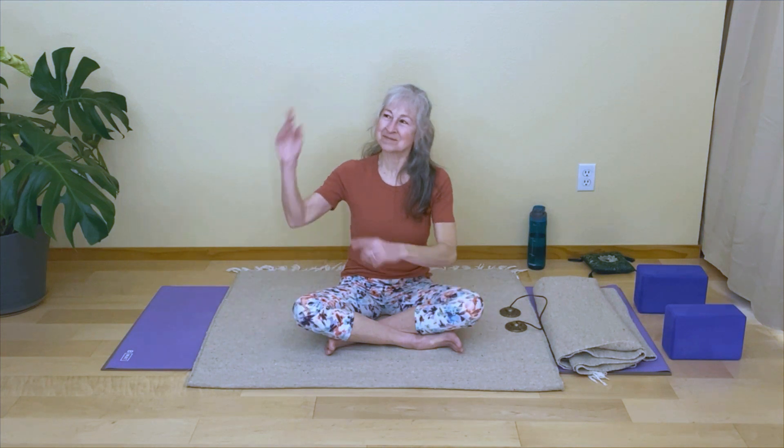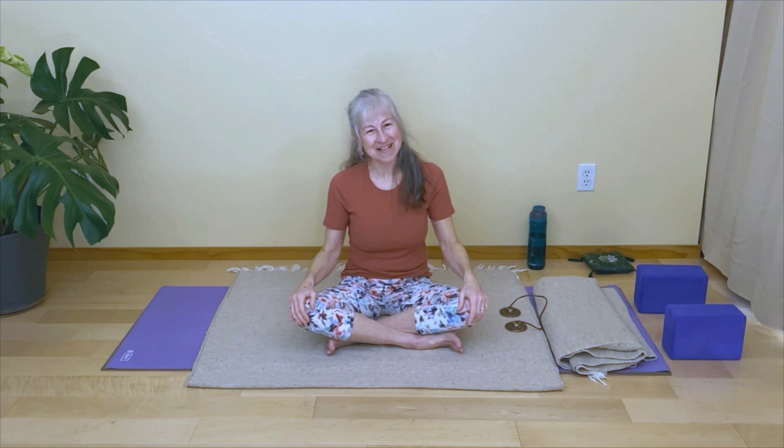Thank you everyone. I hope you enjoyed that deep hip release. Remember to drink plenty of water, rehydrate those tissues, and check out some of the other videos, and be sure to subscribe. Thank you so much, and I look forward to seeing you next time on the mats.